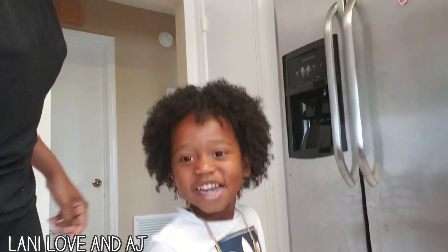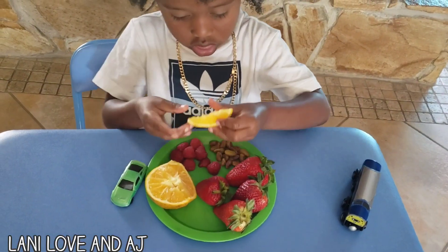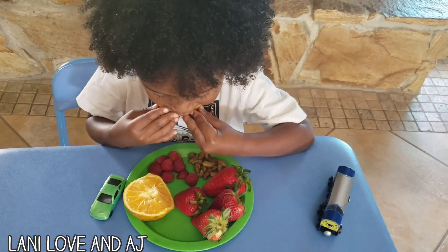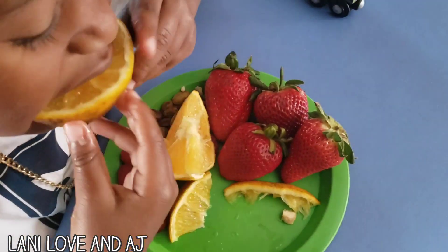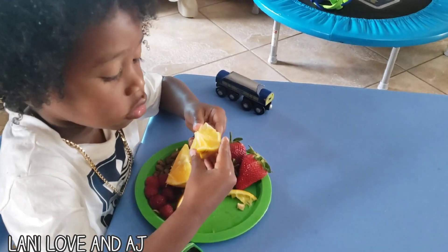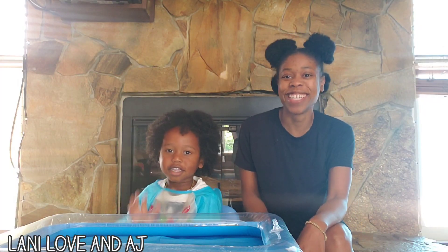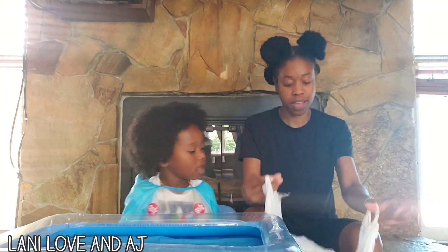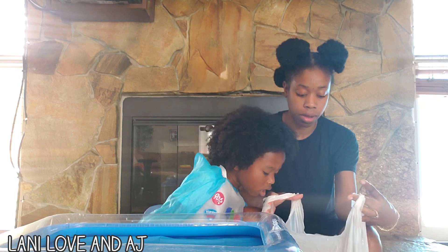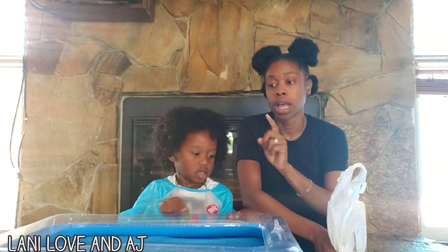Let's get started. So before AJ does his Kinetic Sand he will be eating, and then he will do his project. So right now we are going to need 3 cups of sand. This is the sand that I purchased at Home Depot. 2 cups of starch — I use arrowroot powder — and 1 cup of soapy water.